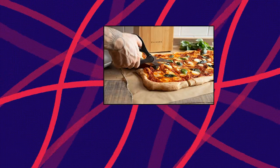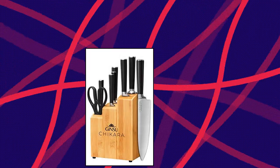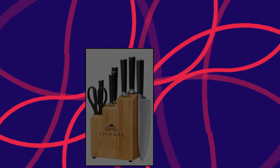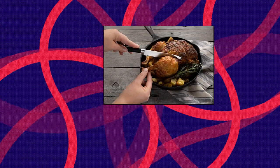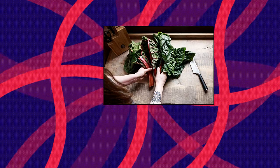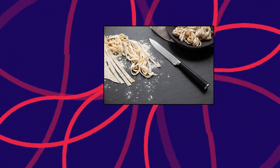Ginsu Gourmet Chikara Series — forged 8-piece Japanese steel knife set. Cutlery set with 420J stainless steel kitchen knives and bamboo finish block. These Ginsu Chikara forged knives are one piece of premium Japanese stainless steel from tip to tang, so you can approach every recipe with the confidence that your knives will do whatever you ask.